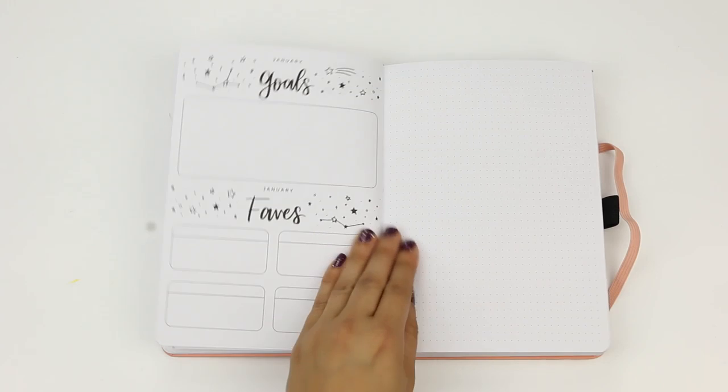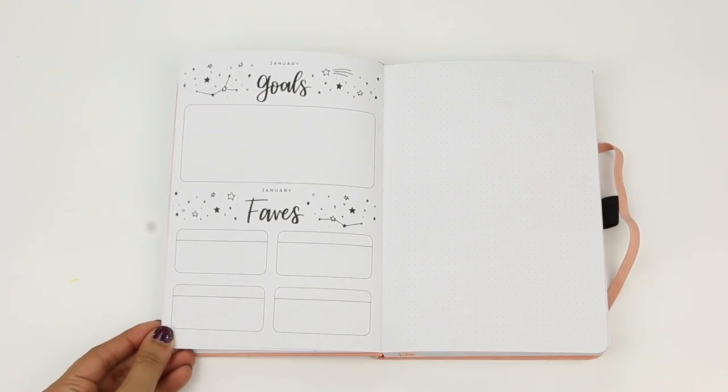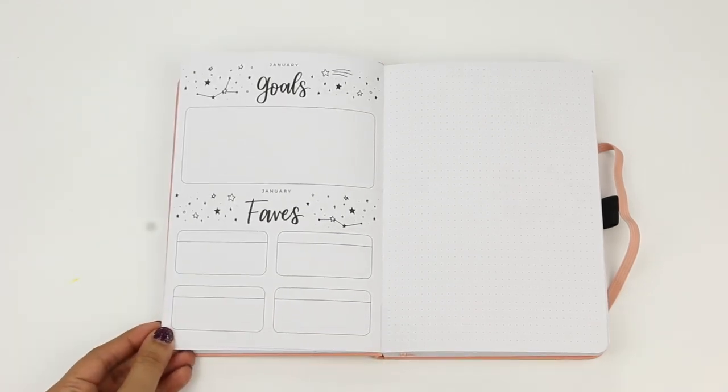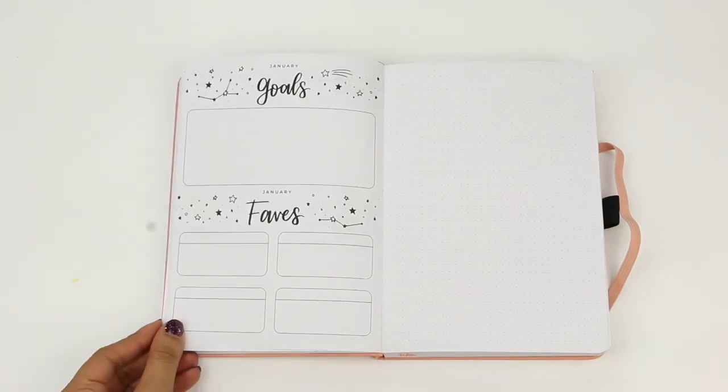The next page, you have your monthly goals. I like the way this is set up — you can take the goals you wrote in your 2020 goals page and turn them into actionable steps on this monthly goal page. Right under that, you have your monthly favorites. Just like the things-to-check-out page, you can make your monthly favorites all your own. And here we have a dot grid page, great for adding a tracker you'd like to use on a monthly basis, such as a cleaning schedule or a social media post tracker.